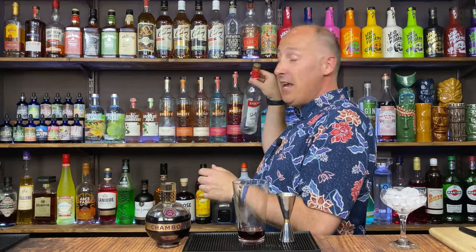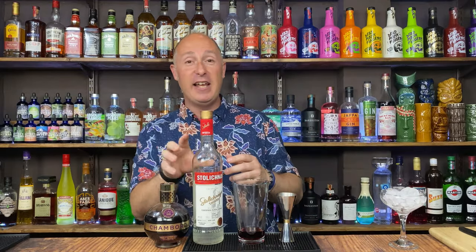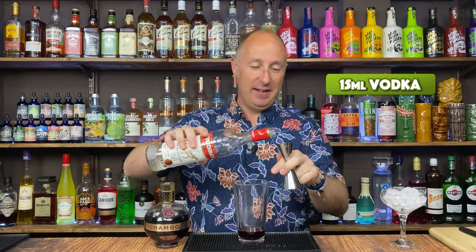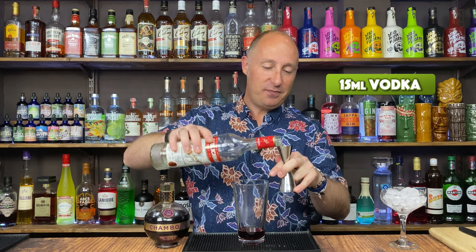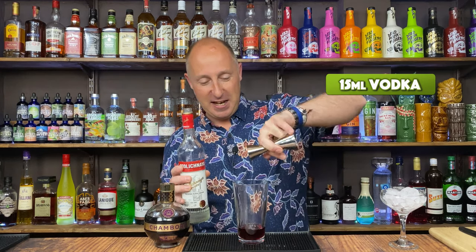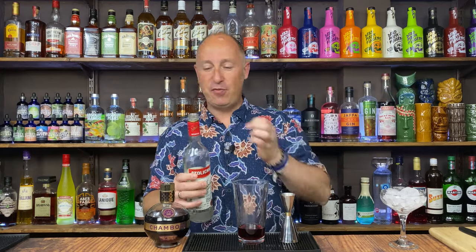You could use a raspberry vodka, no problems with that at all. I'm just going plain — my pouring sort of vodka, which is Stoli — just to give it that little bit of oomph, and I just want 15ml. I always pour too much vodka in there.